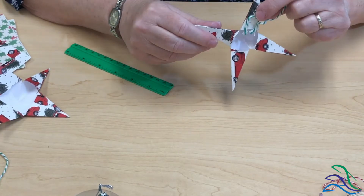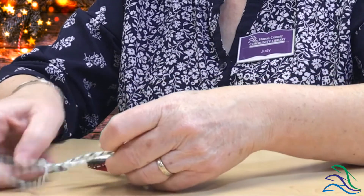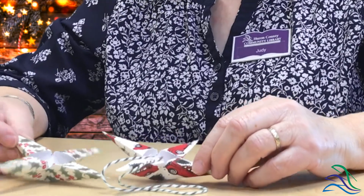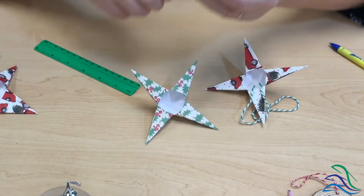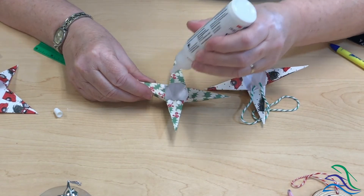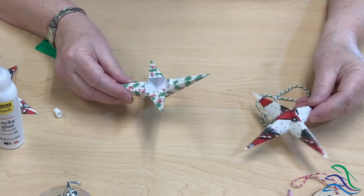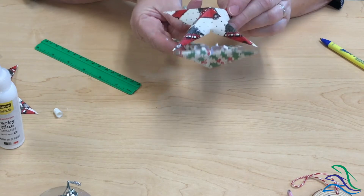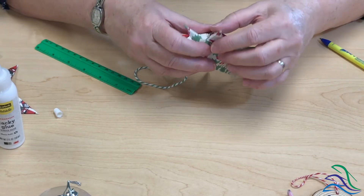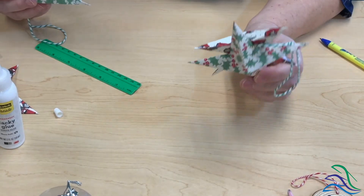So we end up looking something like this — and here's the other side, which gives it a three-dimensional look. I took just a couple of dots of glue and glued a string hanger on. I've done both squares the same way, and now we're ready to assemble. I'm going to put glue right at the corner base of each of the little star arms, then take the other side and turn it so the points are alternating. Give it a little press to hold it together, and once that dries we'll have our Danish paper star.